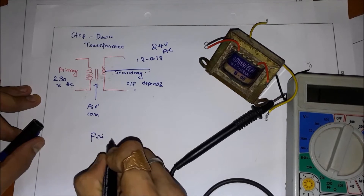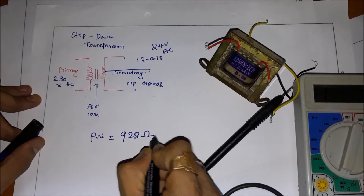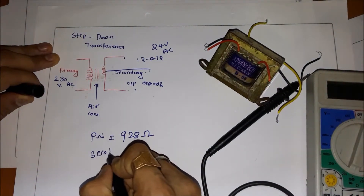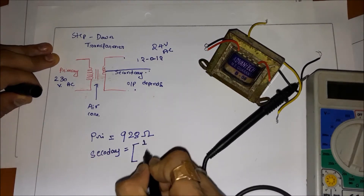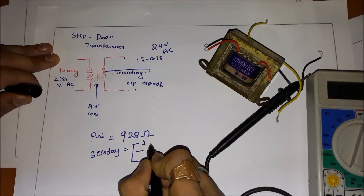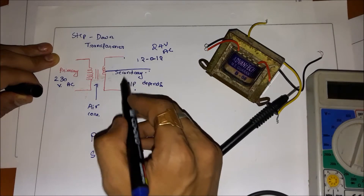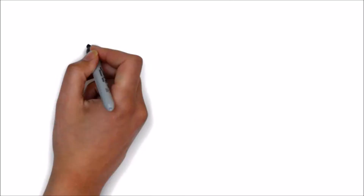Primary equals 928 ohms. Now we have to measure the secondary. On the secondary we have two windings, so this is winding one and two — I have to measure between these two, and also between the other two. Between these two there will be equal resistance, as I explained in the principle.